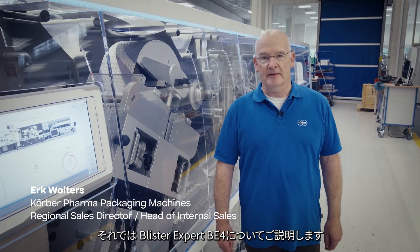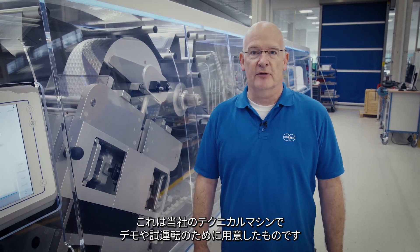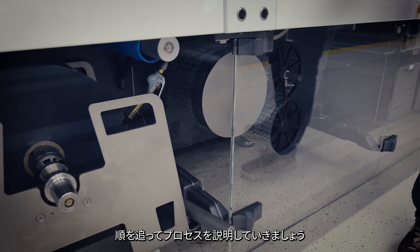I have now the pleasure to explain the Blister Expert BE4. This is our Technicum machine which we have here for demo runs and trial work, and I would like to explain the process by walking through from A to Z.